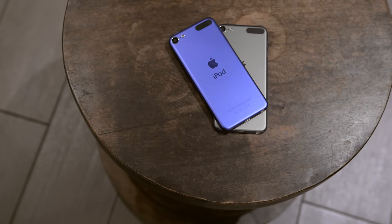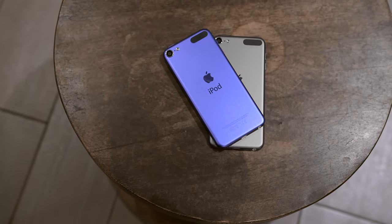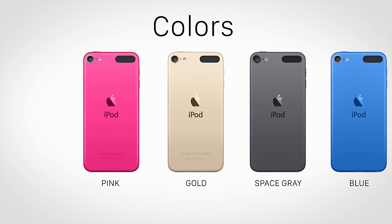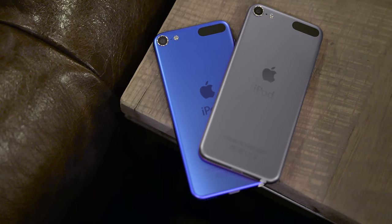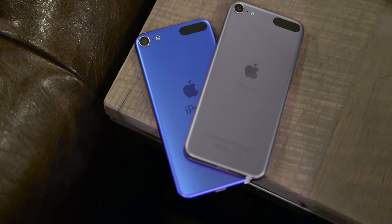As you can properly tell, the design has remained exactly the same this time around, but Apple has added a few new color variations to the mix. You can pick up the iPod Touch in silver, gold, space gray, pink, blue, and Product Red. There might also be a giveaway for two of these linked in the description of this video, so check that out.